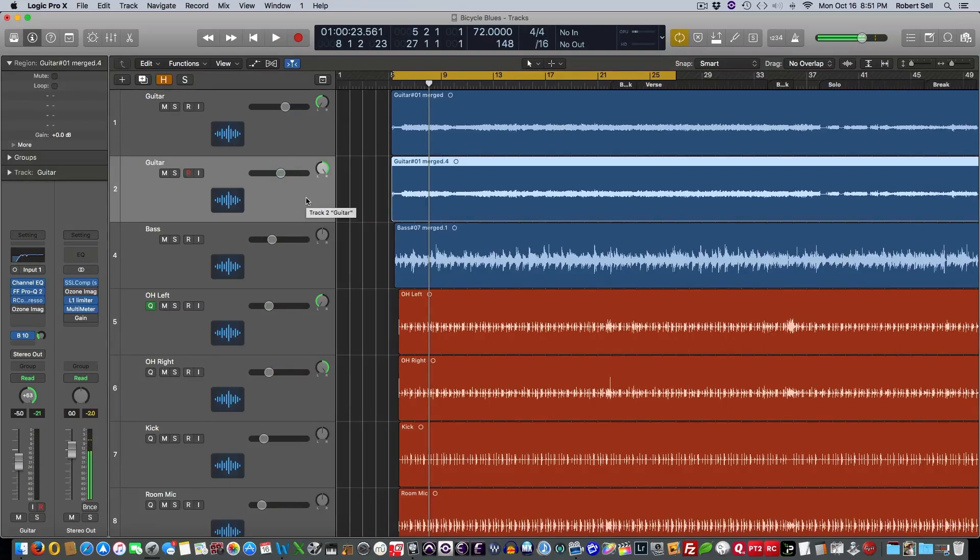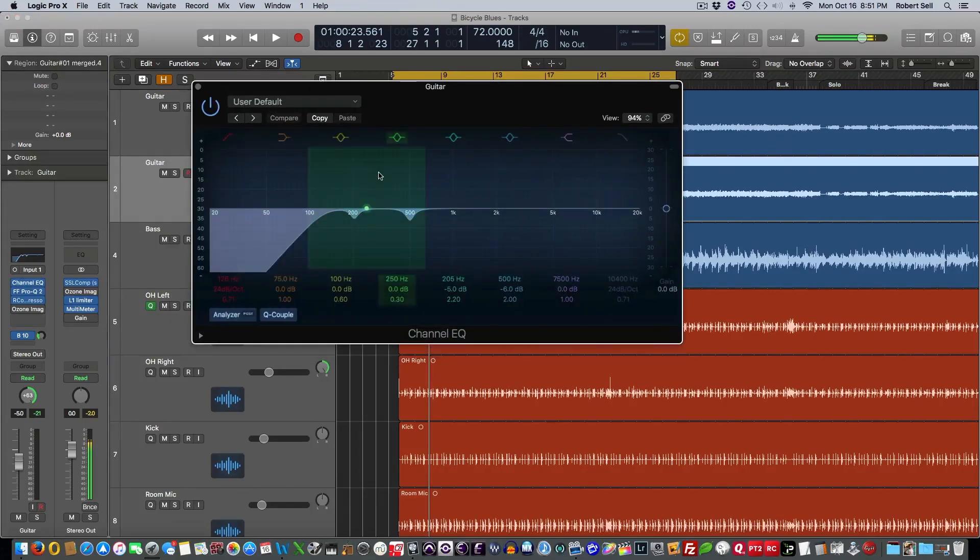So what I like to start with is EQ. I'm going to give this guitar coming out of the right channel a different EQ curve. You can see my EQ — since I duplicated them, they're exactly the same. So I pulled out some mud: pulled out a little 200, pulled out a little 500. Now I'm going to go on the hunt for something that sounds good — probably 1500, 2K, somewhere around there, 2500 — and we'll boost that area.